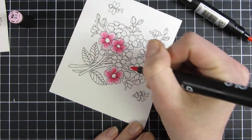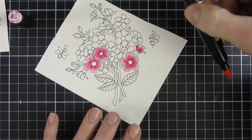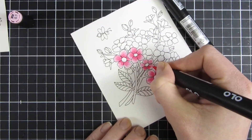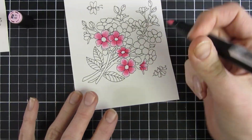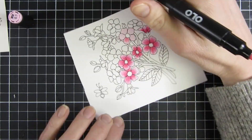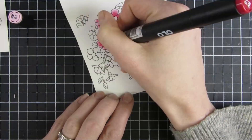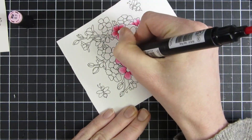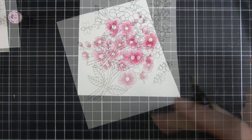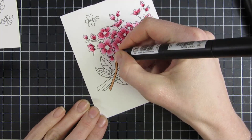I just realized when I had colored in a couple of them that I didn't like how pale they were, so I went back in and added that extra color just to make sure they are really standing out, since this will be my focal image for my card. You can see how the image is really popping when that darkest layer gets in place, and I used a brown marker for my stems.